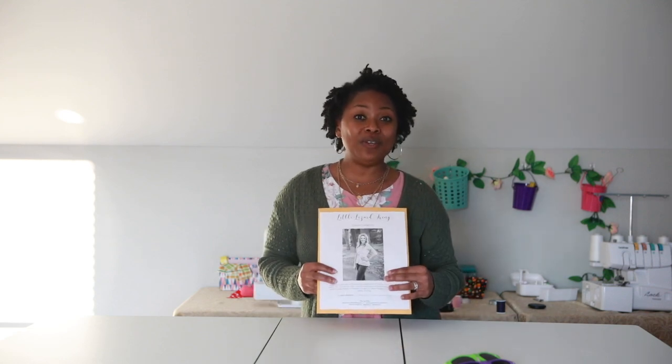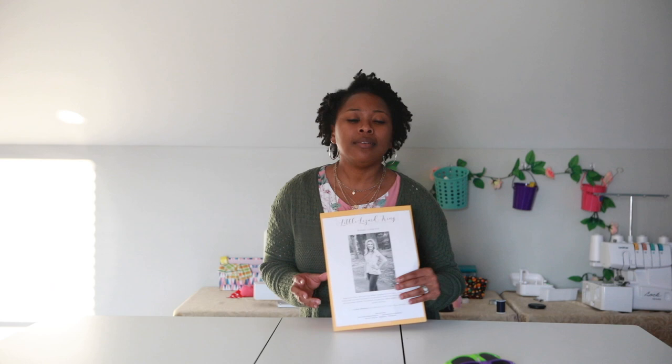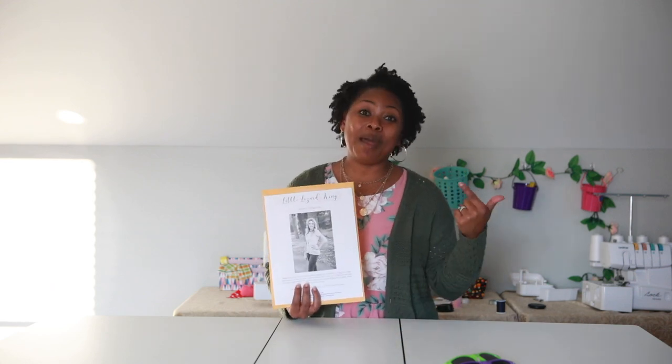You guys are done! I even put on a cute little cardigan to switch it up. Thank you so much to my new subscribers — don't forget to click the notification bell, subscribe, and like this video. The pattern I used today was the women's Magnolia pattern from Little Lizard King. Go get a copy for yourself and make a cute top. Calling all mamas, take care of yourselves — have a good day, have a good night, see ya!